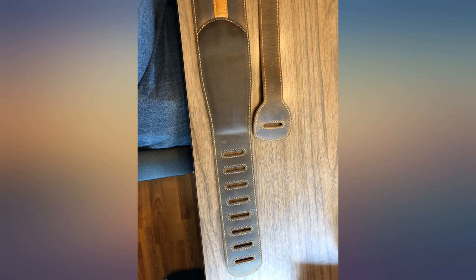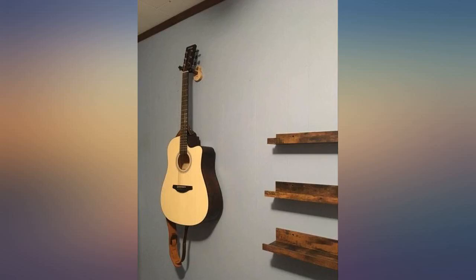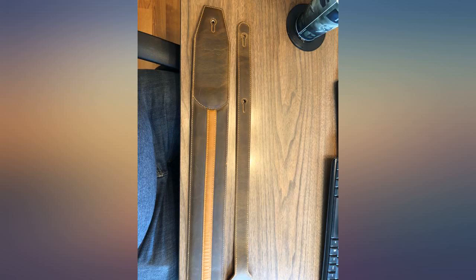I bought 2 leather straps, both are excellent. This Gerial leather strap is great value for excellent craftsmanship. I'm very happy with the guitar strap.